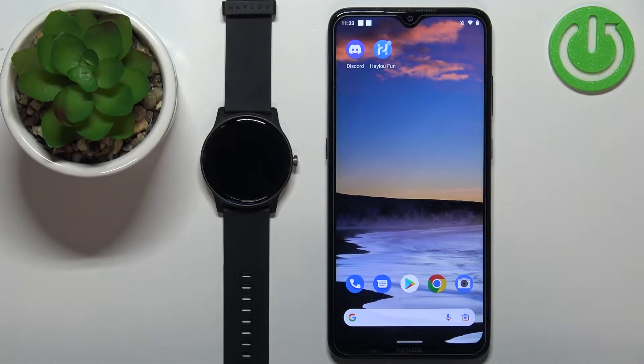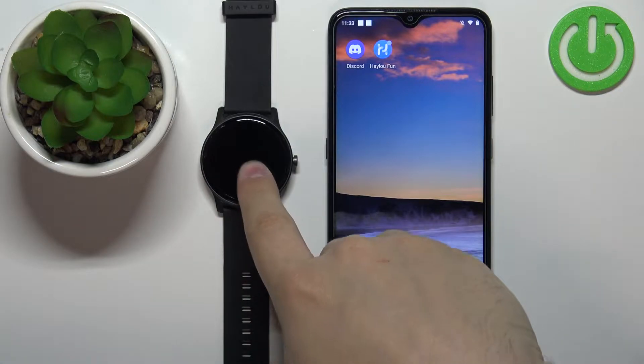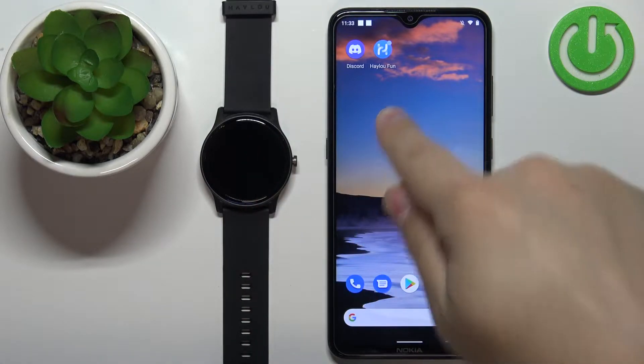Welcome! In front of me I have a HALU GS watch and I'm going to show you how to factory reset this watch by using the phone application.